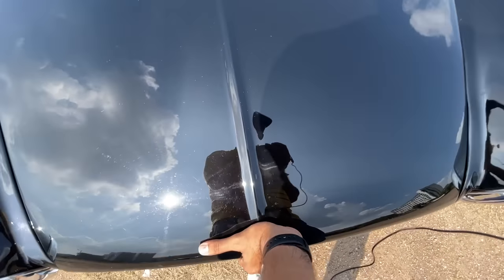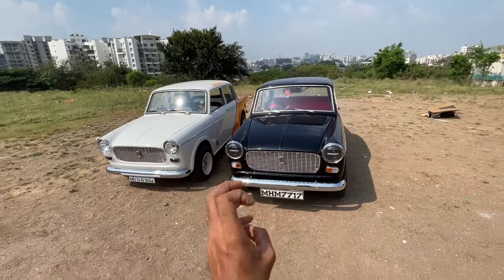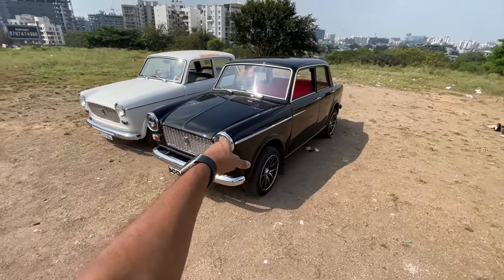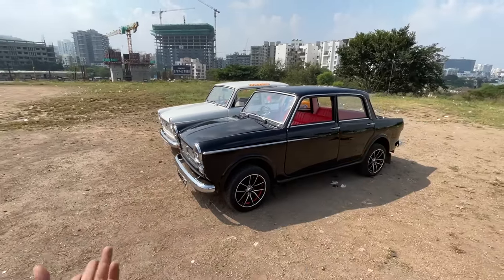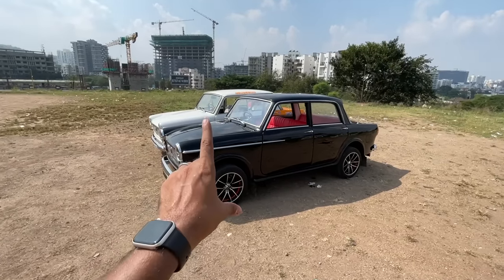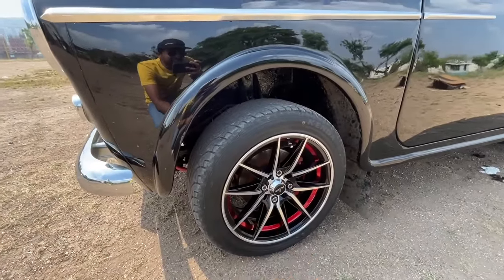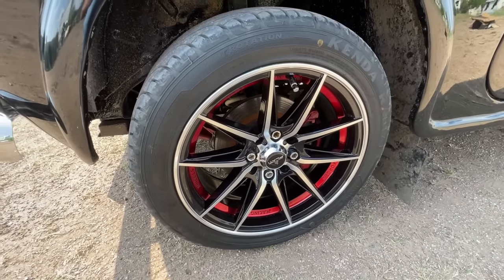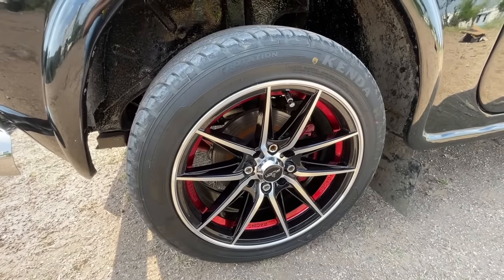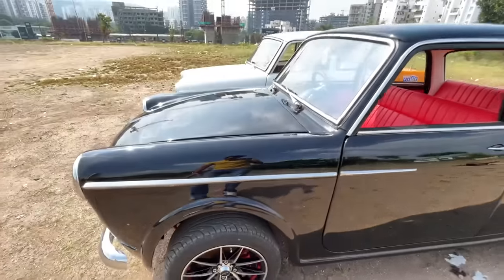This car is under four meters in length. It has a nice tasteful silver side molding, which is actually hand built. It's running on 15-inch Forge Racing wheels. You can see the disc brakes inside. The tire size is 195/50/15s and the tread pattern is very sporty indeed.